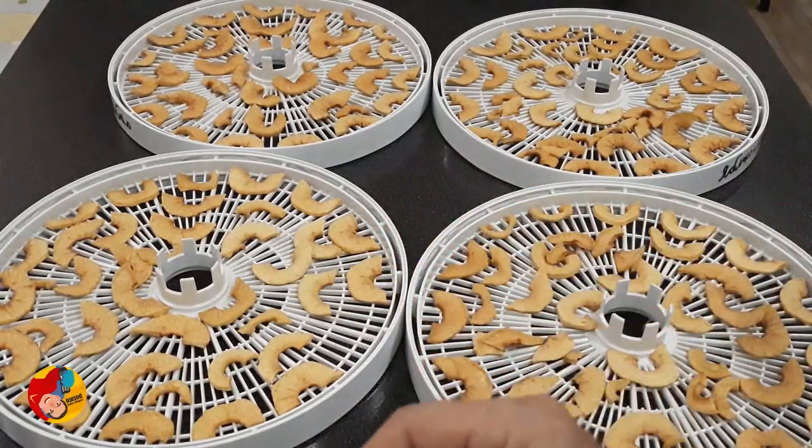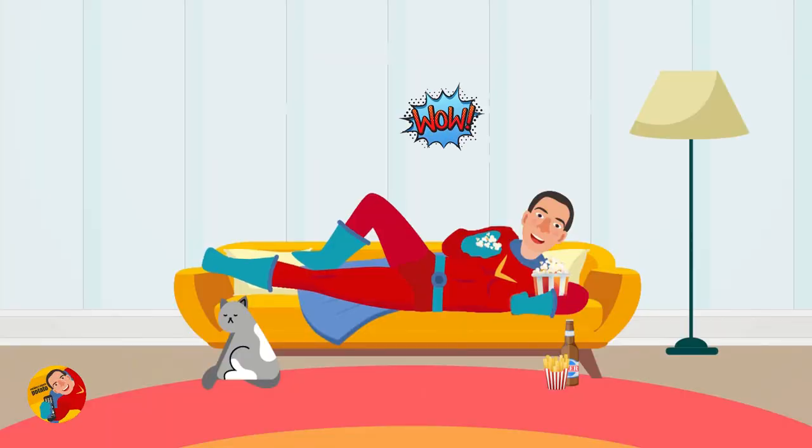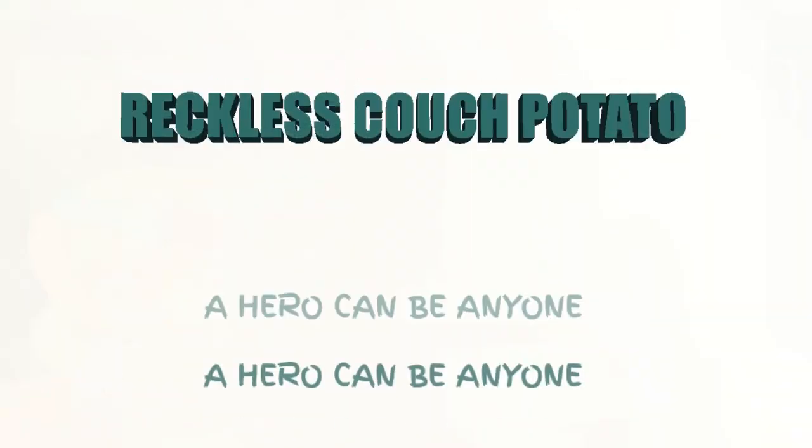Really nice, crispy apple chips! So, that's all for today, guys. My beautiful, healthy, and very sweet apple chips are ready. Thank you for watching this video on my Reckless Couch Potato channel. Love yourself, learn yourself, change yourself — because anyone can be a hero, even a couch potato like me. Goodbye guys, and we'll see you next time!